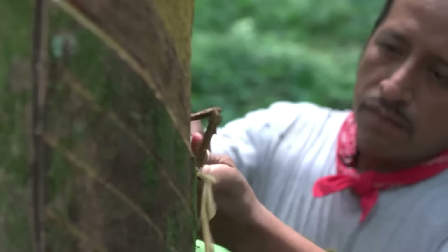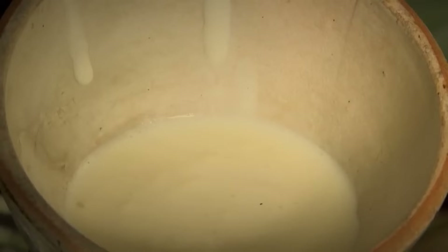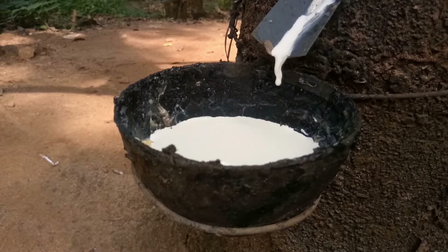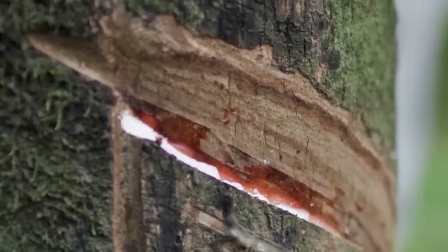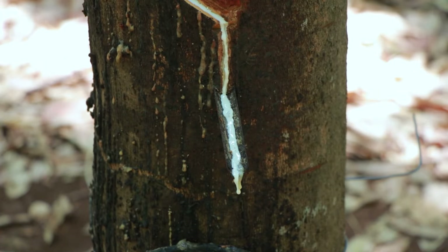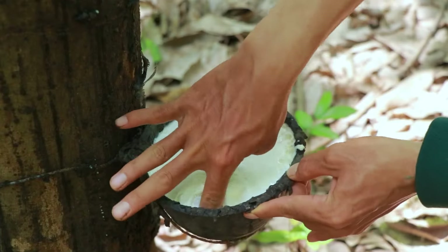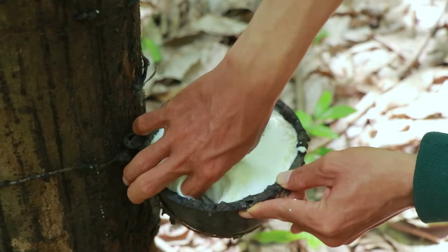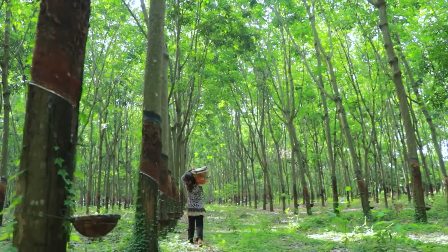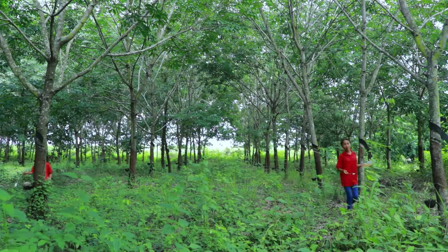Producers of rubber must harvest the raw material from these trees. Skilled workers, often called tappers, make incisions in the bark of the rubber trees using special tapping knives. These incisions allow the milky white latex sap to flow out of the tree and into collection cups attached to the trees. The latex sap gradually fills the collection cups over several hours. Tappers visit the trees periodically to collect the latex, typically every one to three days, depending on factors like tree health and climate.